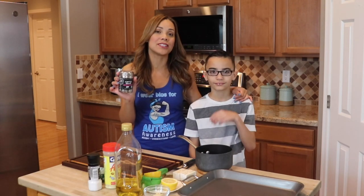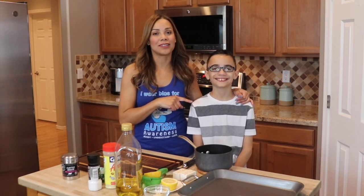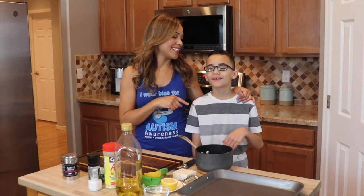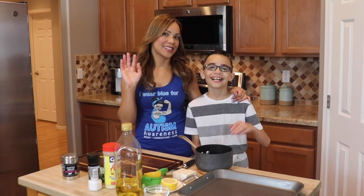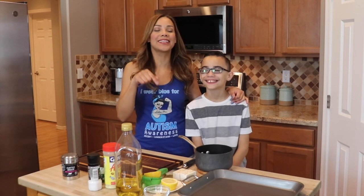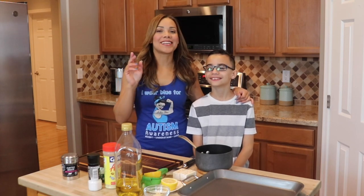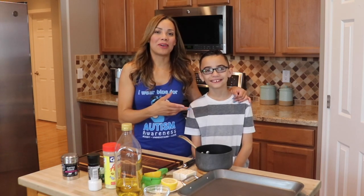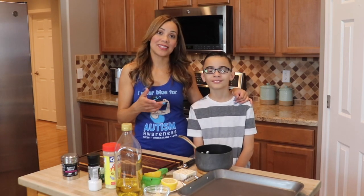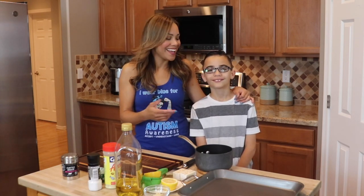Not a paid advertisement — I just really wanted to share it with you. So this little guy is gonna help me cook. Are you excited? Yes! He's nervous. Say hi to the subscribers! Hi subscribers, please subscribe to YouTube! I'll put the link down to his YouTube channel. He does gaming videos and Roblox, so follow him if you'd like.